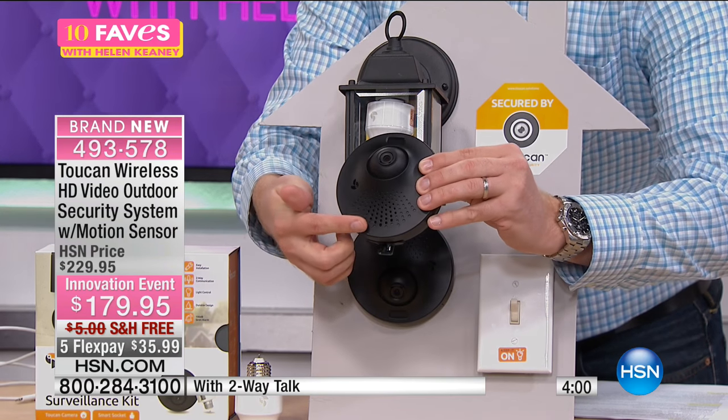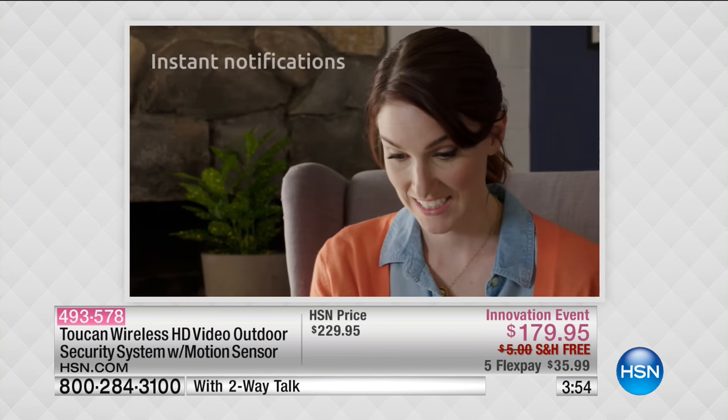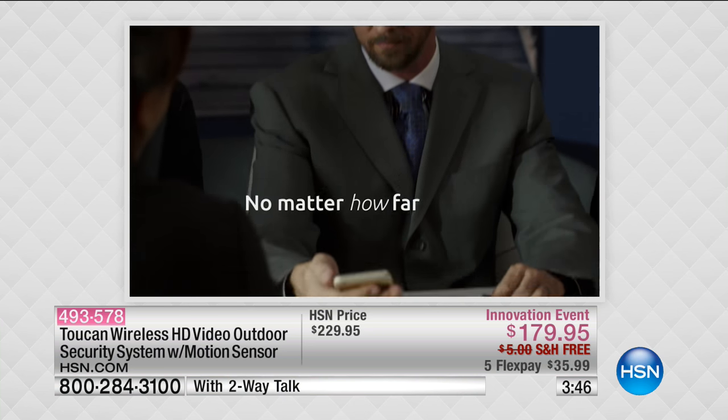It has a motion sensor down below. It connects to the light bulb — that's how you get power. It's brilliant: it connects the two together. With that USB port, you're powering up that home security.